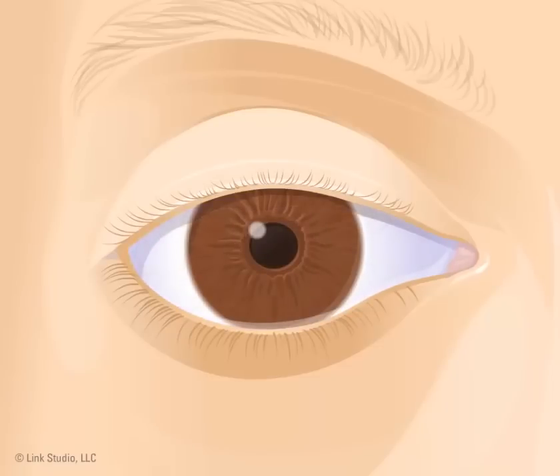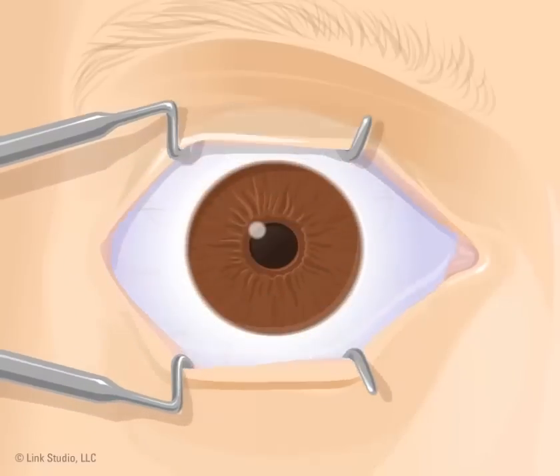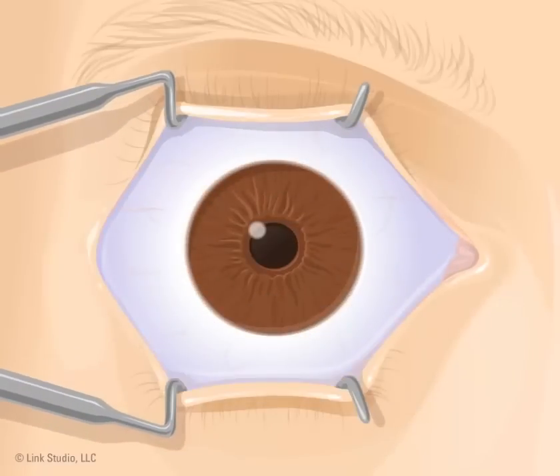After your eye has been cleaned and medicated, the doctor places a metal device in your eye called a speculum. The speculum keeps your eye open during surgery. This might feel a little uncomfortable — that's normal. You will be asked to look at a blinking red light. You should focus on this light at all times during the procedure. This helps make sure your eye remains in the correct position during surgery.